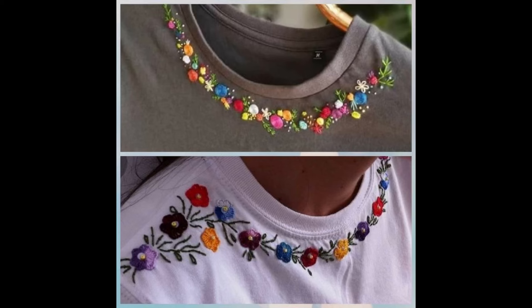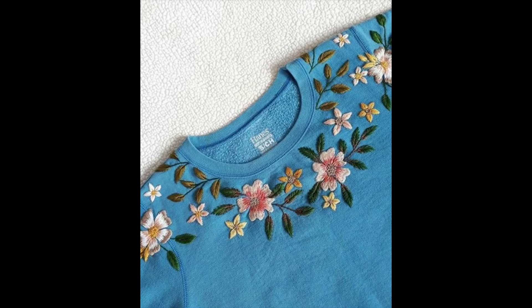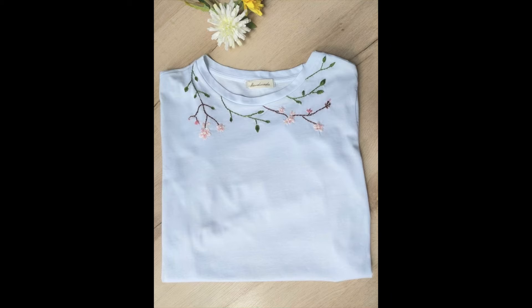If you already have plain fabric shirts, sweatshirts or crew neck shirts, you can renew them by making these beautiful borderline embroidery patterns onto your shirts. The beauty and creativity of this borderline embroidery pattern is that it is broad in its scope — you can use it based on your own choices on any type of fabric material.